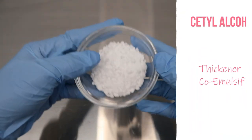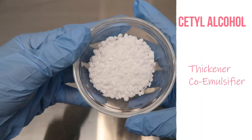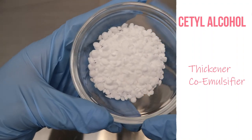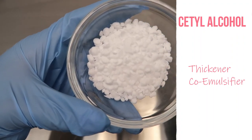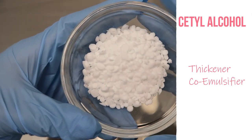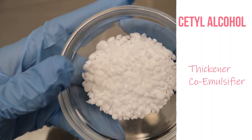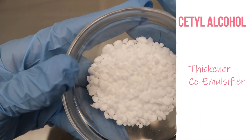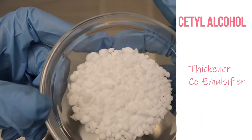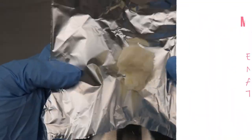Next up we have cetyl alcohol, which you can see is another wax and it's a little bit lighter than the other waxes. This one is a thickener and it also enhances the viscosity. It's somewhat moisturizing depending on how much you're using and what products you have to go with it, and it is normally used as a cold emulsifier as well, on top of being a thickener.